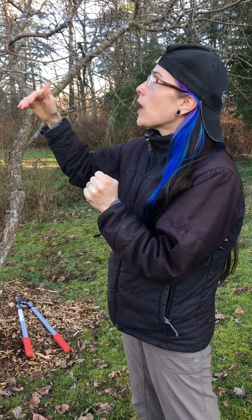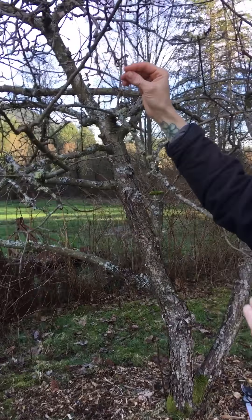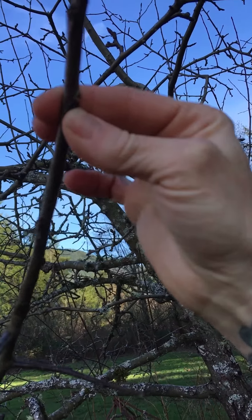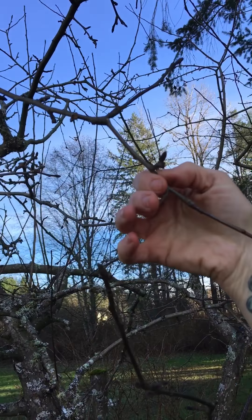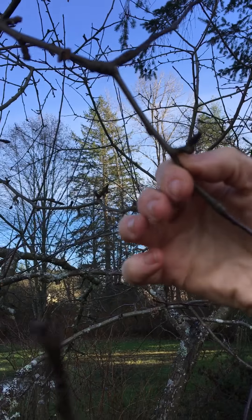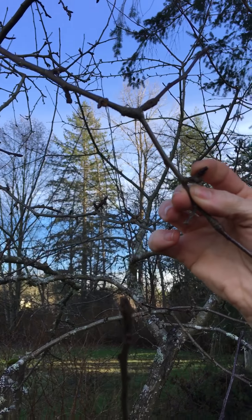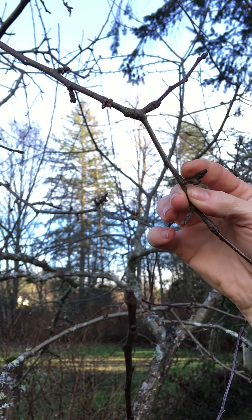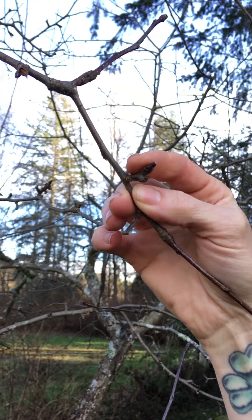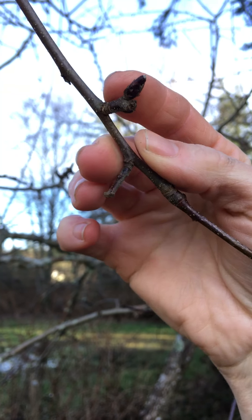When pruning, you want to know the difference between a fruiting bud and a leaf bud. These little nodes right here — these are your leaf buds. Whereas these bigger nodules, these bigger buds, these are my fruiting buds. This is where my fruit is going to come in. Once this bud breaks it's going to create about five or six little flowers, and that in turn is going to turn into fruit. Later on I'll show you a video of how to prune back your fruit a little so that you have bigger fruit in the season.